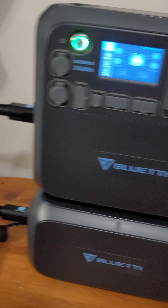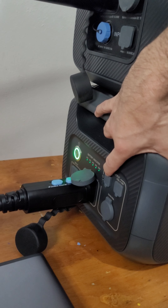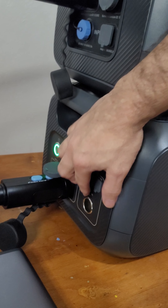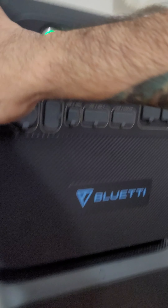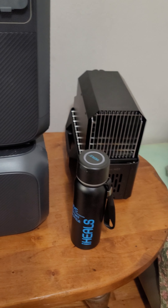What's really cool is right on the side there's a fast-charging USB-C cable port and then just a regular one, and here we've got a DC cigarette lighter. And here's the cable that hooks up the two battery packs — just amazing.